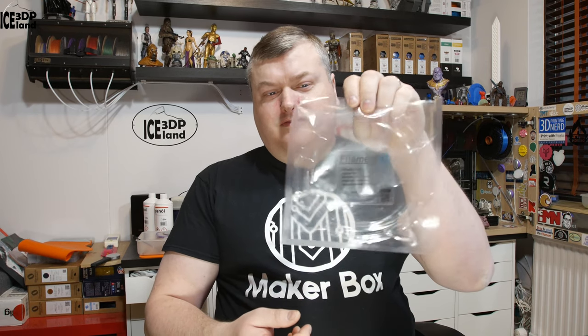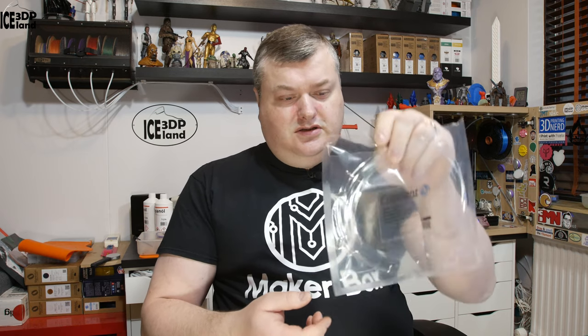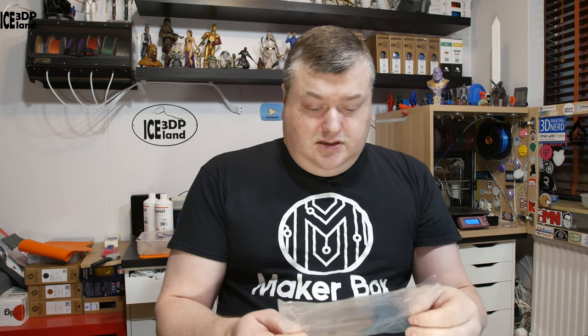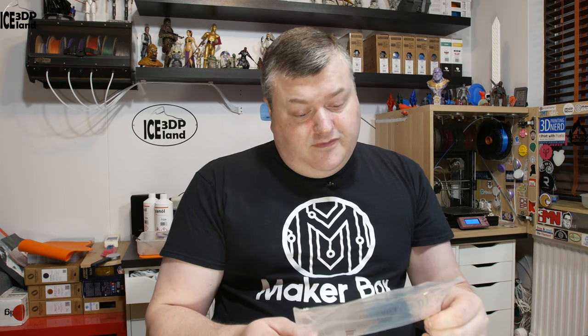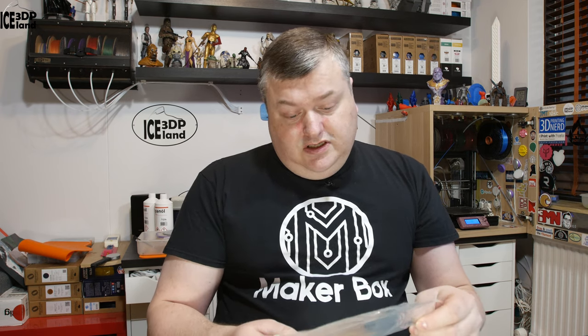For some reason this is not in a common Make a Box bag with the information, just a pre-sealed bag from Filament PM. On the back it says the material type is FR Deat and color black. Tolerance is 0.05 and temperature should be 220 to 250. On the website this is a patchy filament with some fire retardant material in it.